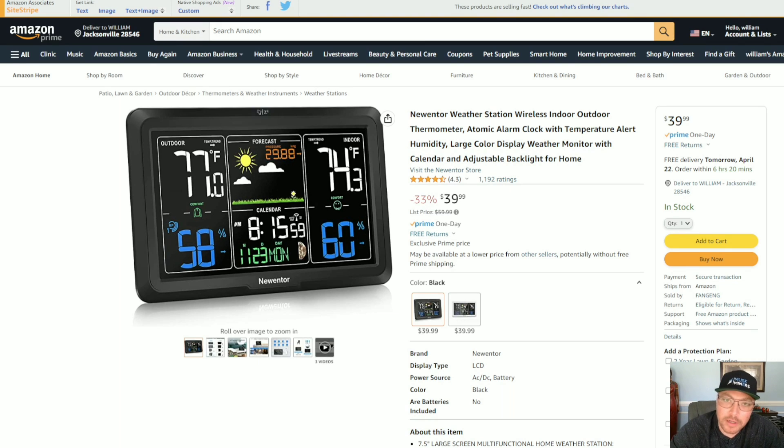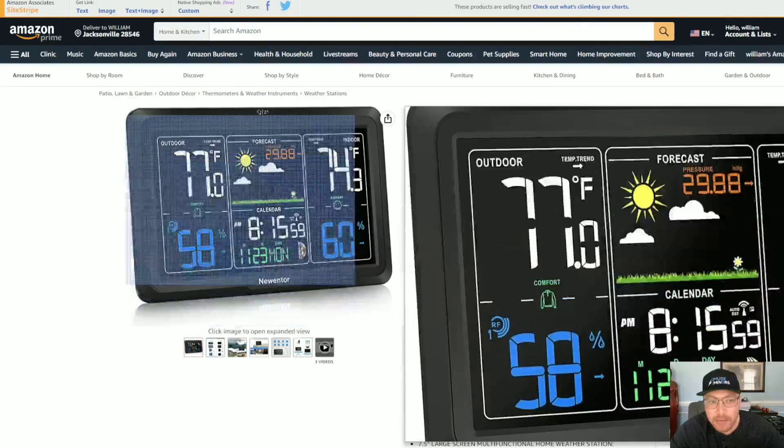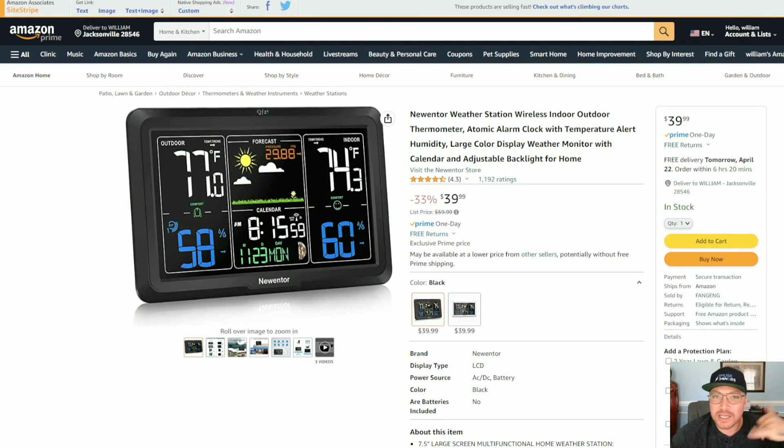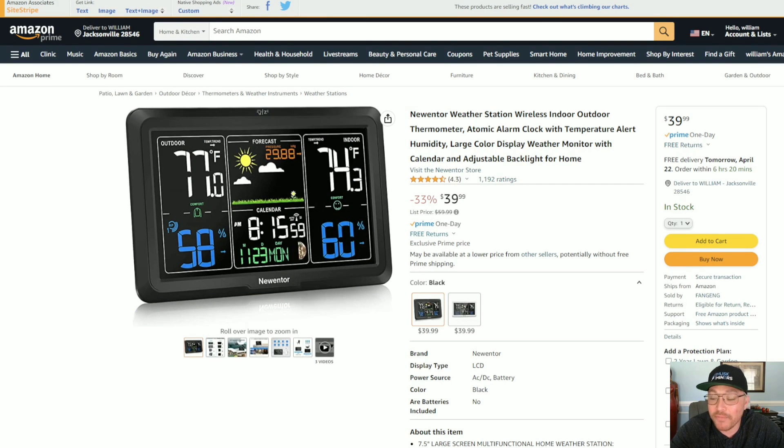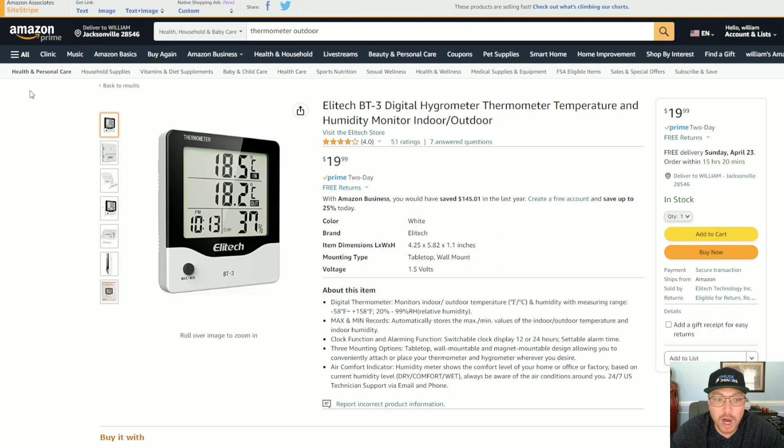You've got to have a thermometer. I prefer something like a weather station — I like to know how hot it is inside my mining garage or shed, the outside temperature, and the humidity. If the humidity is too high or too low, that can damage your miner. I also like this thermometer because it gives you the day's forecast — if you're expecting a thunderstorm or lightning storm, that's when I unplug my miners and shut things down. You can go with a simpler thermometer, but at minimum you want indoor/outdoor temperature and humidity.